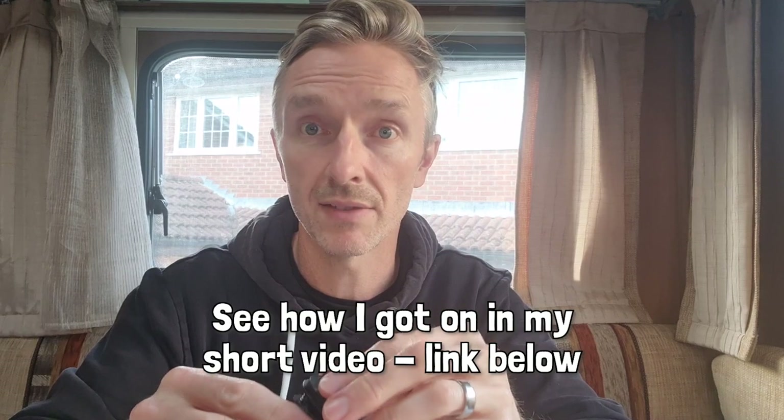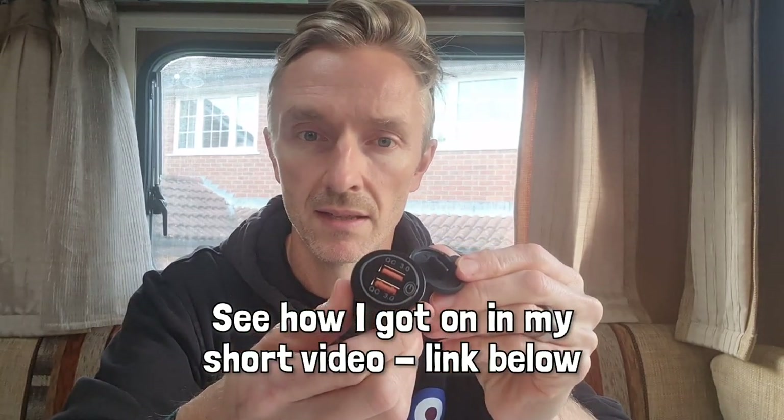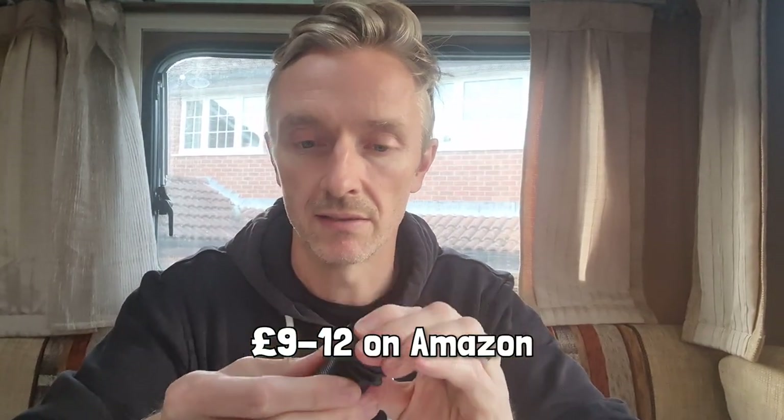And finally, the smallest purchase: a replacement for the cigarette lighter up front. Neither of us smoke and no intention of doing so. So we're going to take the cigarette lighter out and pop in a dual USB charger. I've seen the installation online — it doesn't look too hard, so I'm happy to give that a go. This was also about £5 delivered. Three new things to play with.